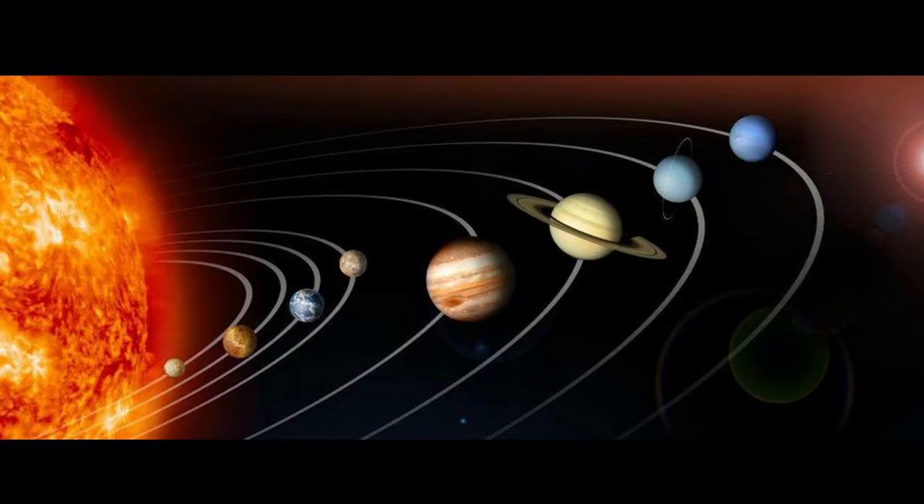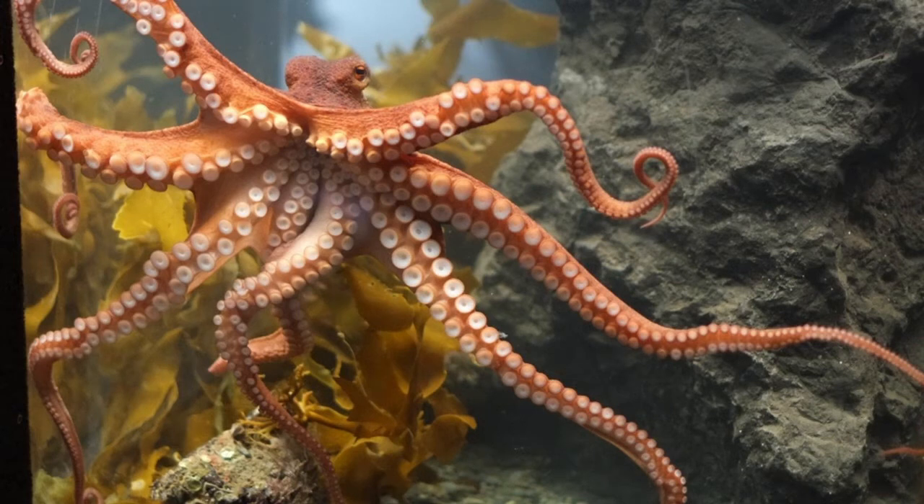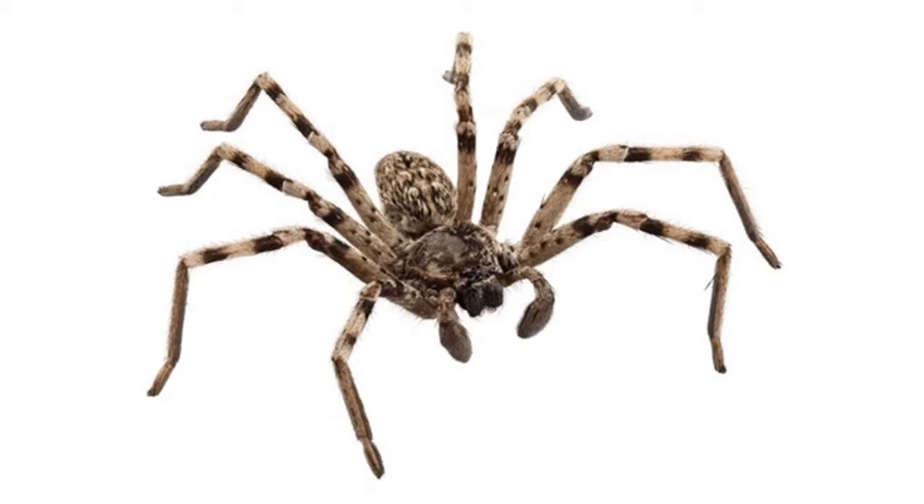8 planets in the solar system — the Earth is one of them. An octopus has 8 tentacles.